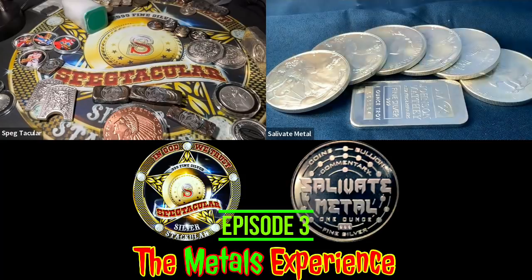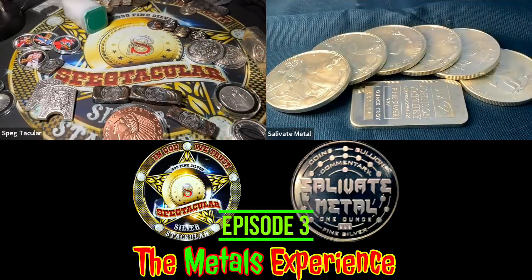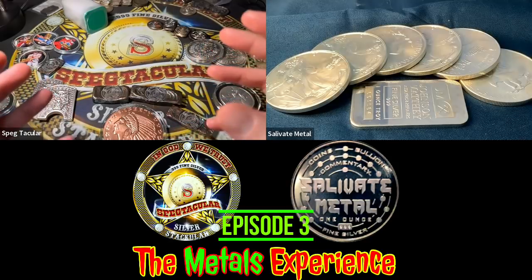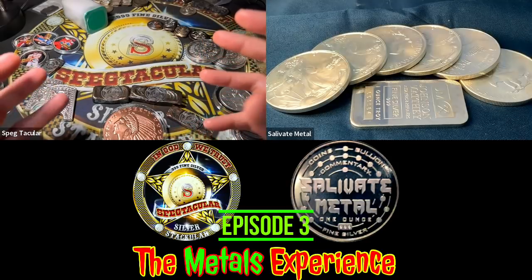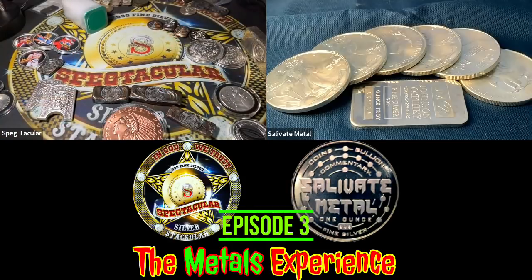I'm here with Salivate Metal, who has his own YouTube channel — definitely check him out. On his channel it's like the mecca where we all congregate. Today we're going to talk about some things in precious metals and coin collecting, and you've seen we already started with some copper. Sal, you mentioned you wanted to talk about the U.S. Mint.